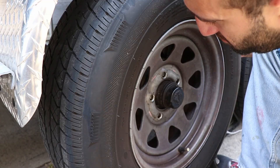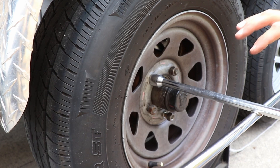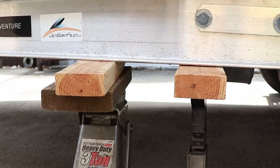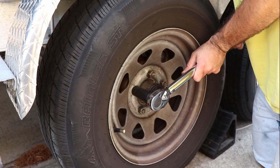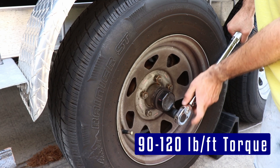Put the tire back on and get the lug nuts snug. Raise the trailer, remove the stands, and lower the jack so that the tire grips the pavement but is not bearing all the trailer weight. These lugs get set between 90 to 120 pound-feet of torque — I set mine to 100.